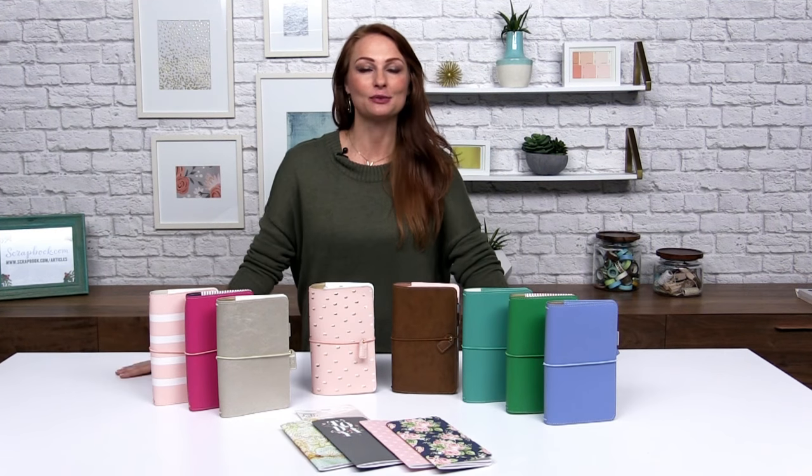Hi everyone, Laura Graff here from Webster's Pages. We are at scrapbook.com so that we can share with you and show you our new collection of Traveler's Notebooks.